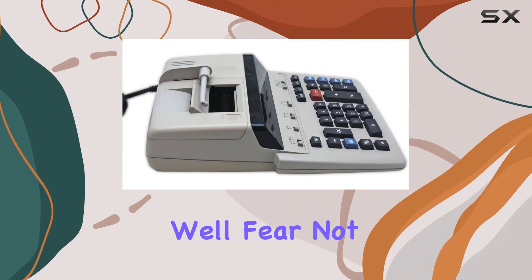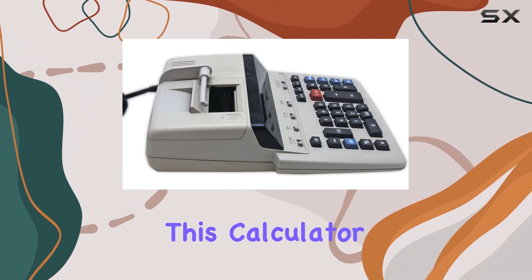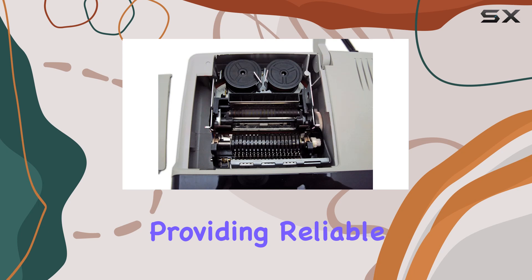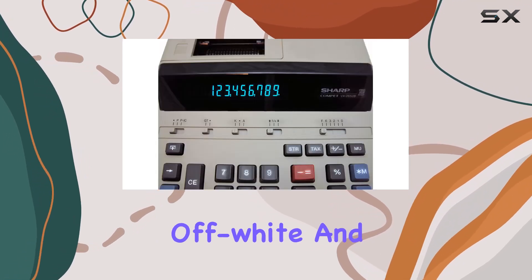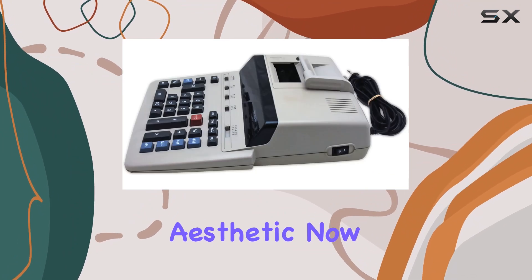But what about performance? Well, fear not! This calculator is powered by an AC supply, providing reliable energy to keep you crunching numbers all day long. And with its sleek off-white and gray design, it'll fit right into any office aesthetic.